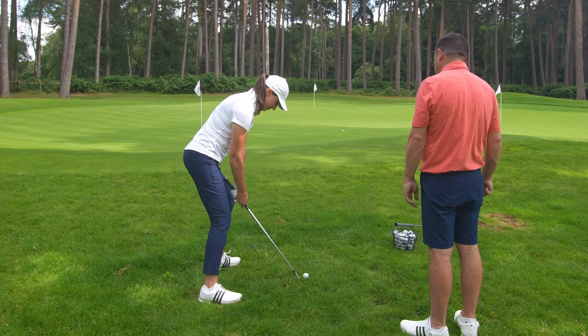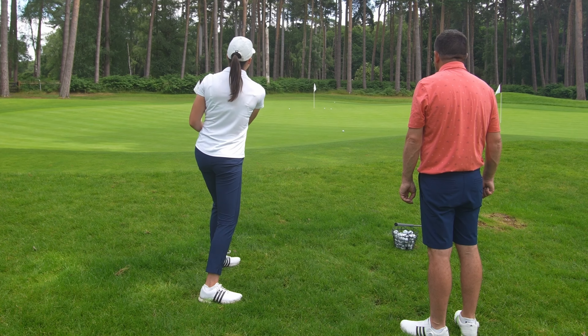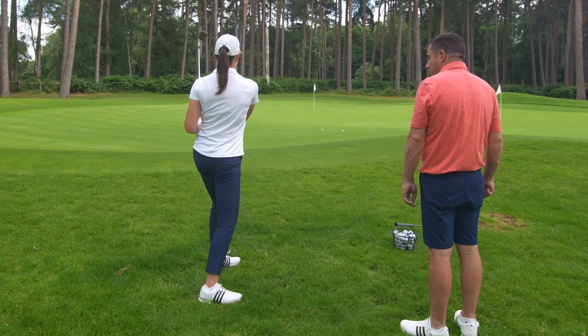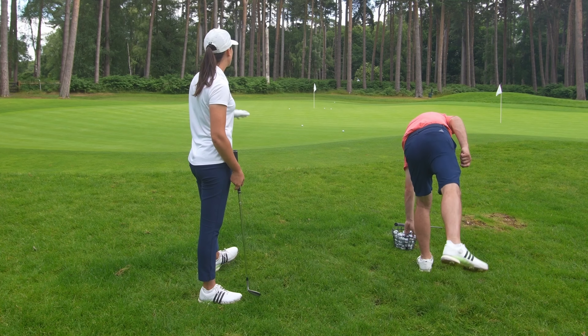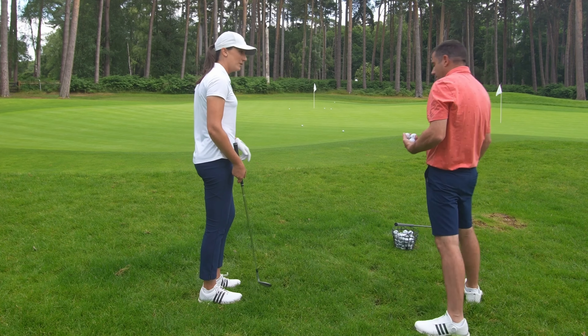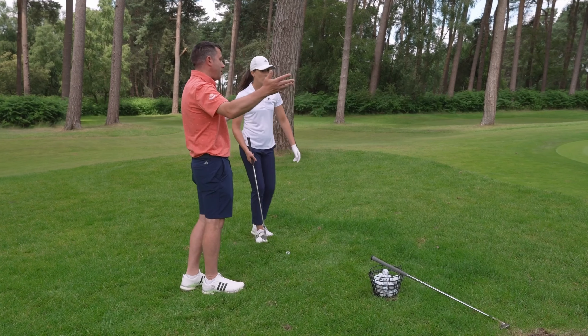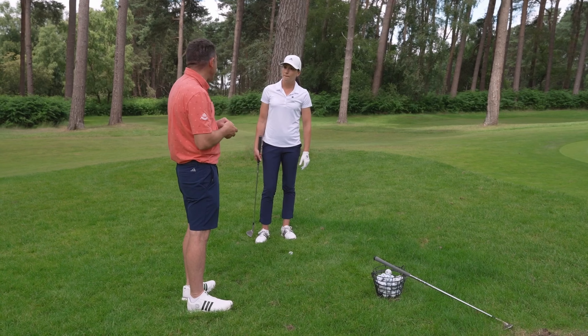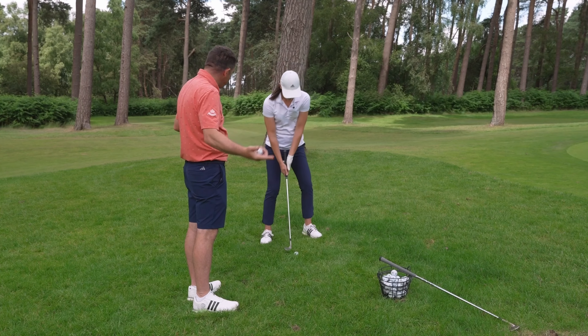Don't open it too much — don't go crazy. A little bit of hinge, get some release at the bottom. They're coming out lovely. I'll take those because most of the time I'm in a tighter spot than having lots of green. If you were just trying to hit that shot 10, 12 yards, you've just played a world-class shot. It's coming off softer now, so you've got to increase your speed.